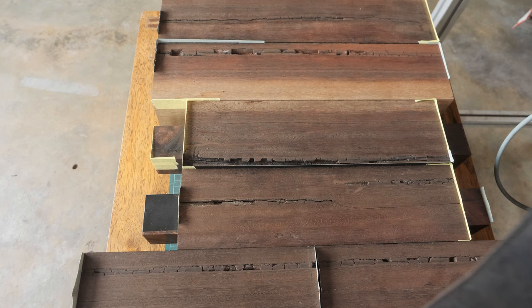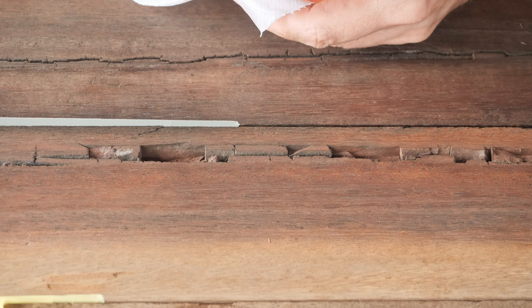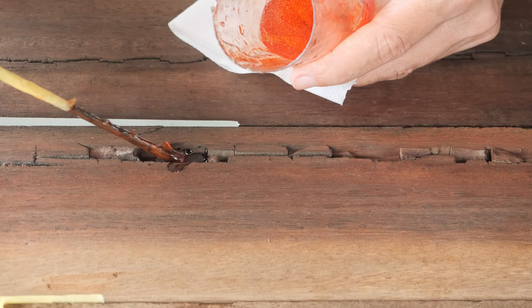I prepared all the pieces — I taped it, sealed the bottom and the edges. So now we can apply the epoxy. You can fill the cavities; I am starting from the deepest ones. That will give me an idea of how much more epoxy I need.